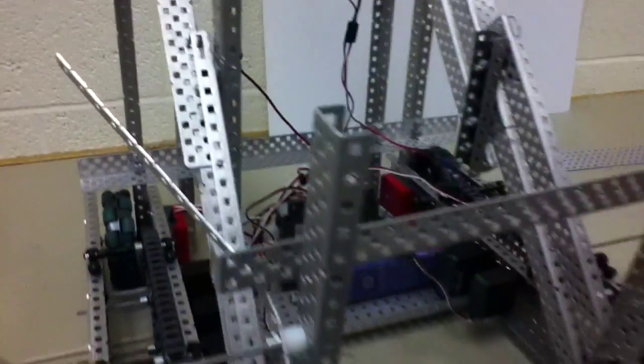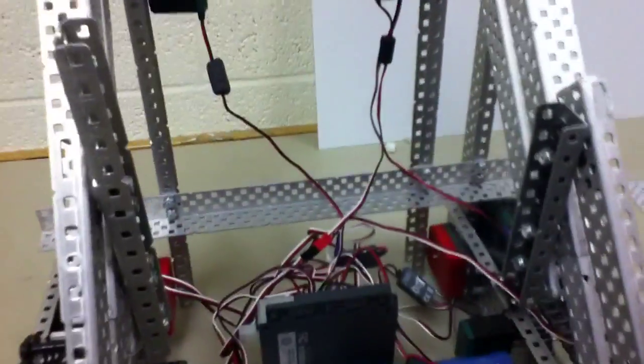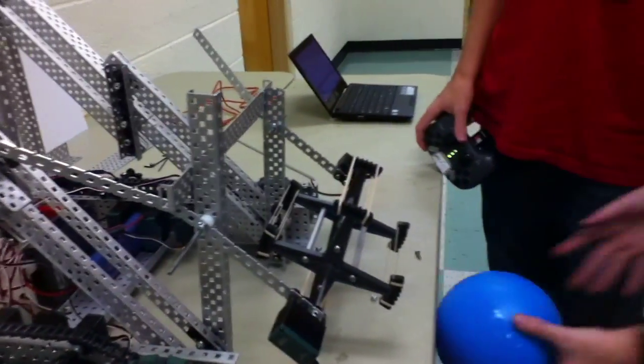As you can see, our robot is getting very near to finish. We don't have any sort of plate on the back, but we've attached our intake and programmed it. Now we're going to test our first version of our intake.